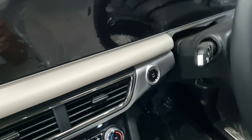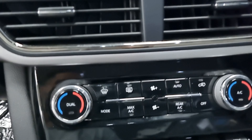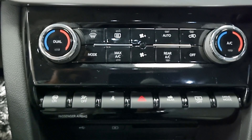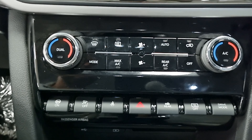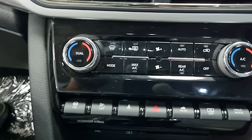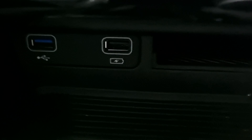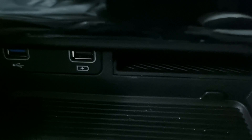Moving on, here we can see dual-zone auto AC with a max AC function. There are airplane-type buttons. We can see a hazard light switch, passenger airbag on/off switch, and drive mode selector. There is also a wireless charging pad, two USB Type ports, and storage space available.